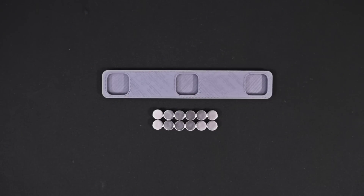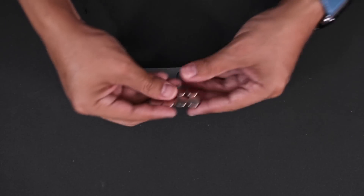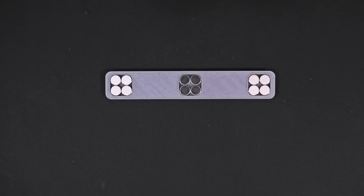The 3D printed strip has three grooves to securely hold the magnets in place. You can assemble this by arranging four magnets into a square and then press fit them into place.